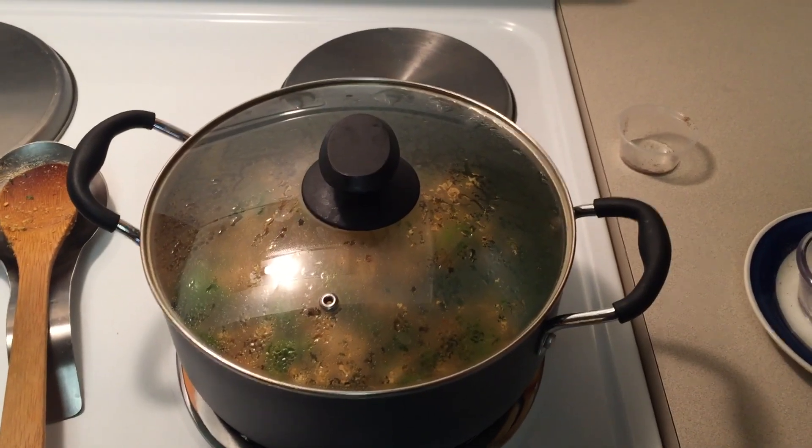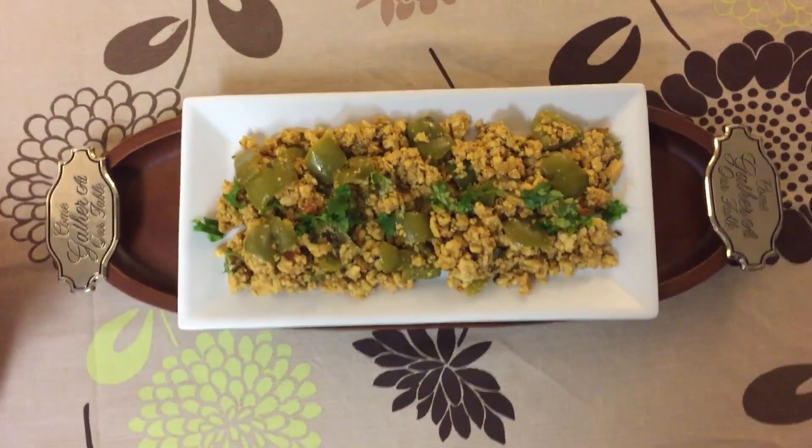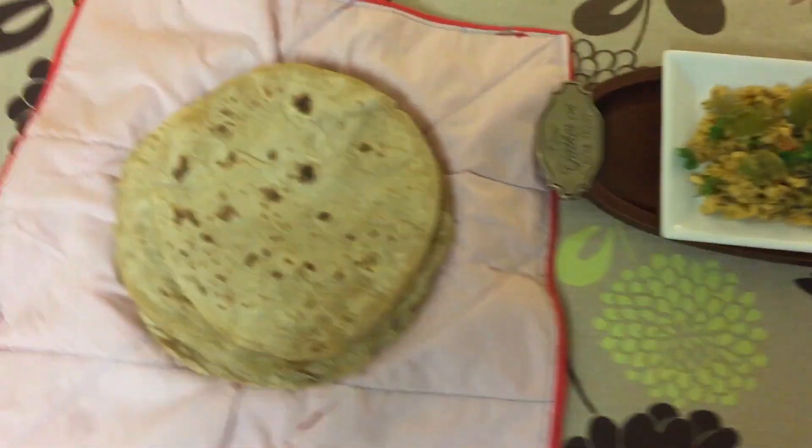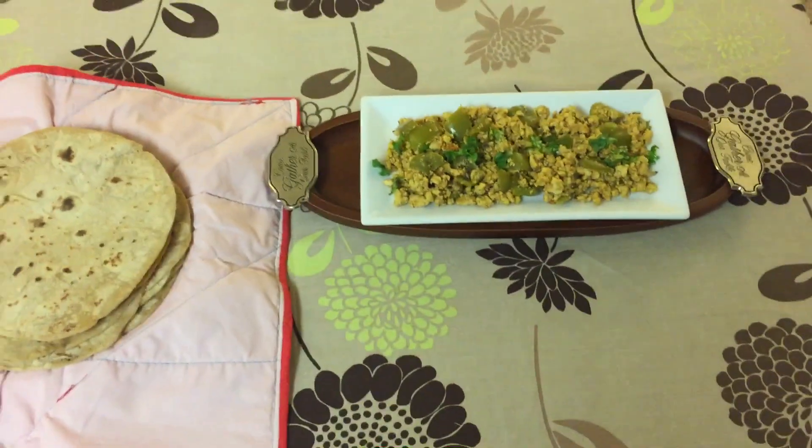Turn off the heat and serve hot with naan, chapati, or rice. Enjoy with your family and friends. Thank you for watching.